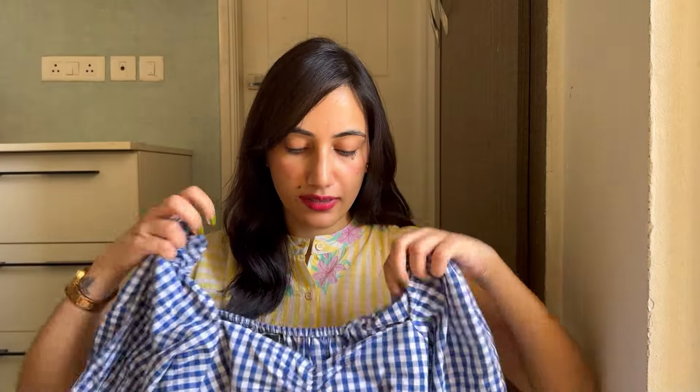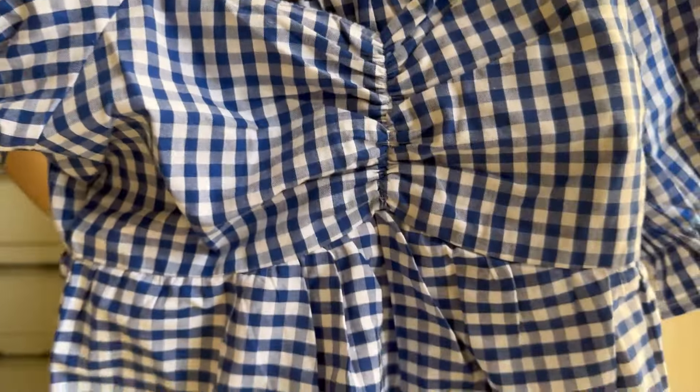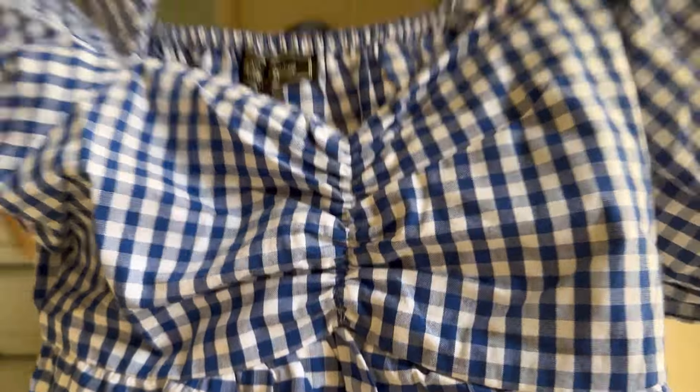The next top is this one — again a peplum kind of top with a checkered print. This was also available in a couple of other colors. It is also cotton, so very summer appropriate and very flowy with cute puff sleeves. I'm clearly into cute tops! I really like the fit of it and all the fabrics are nice — very amazing for summers.